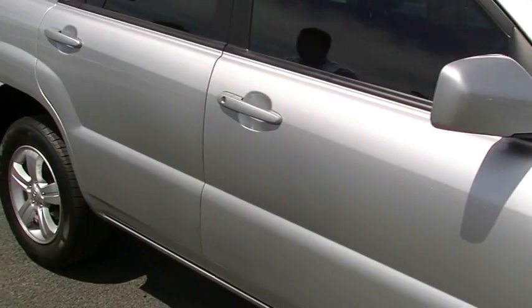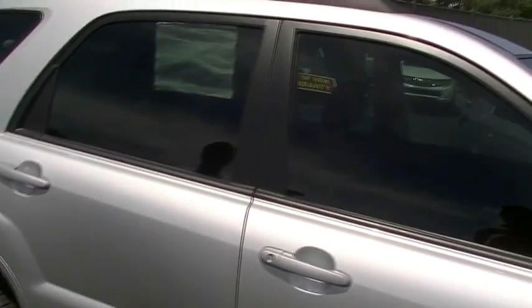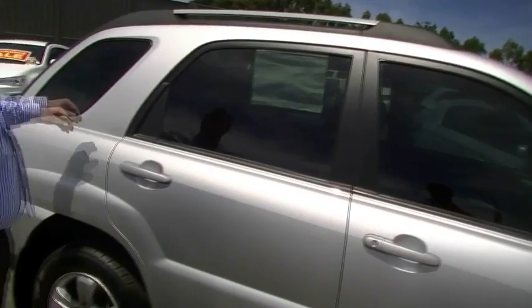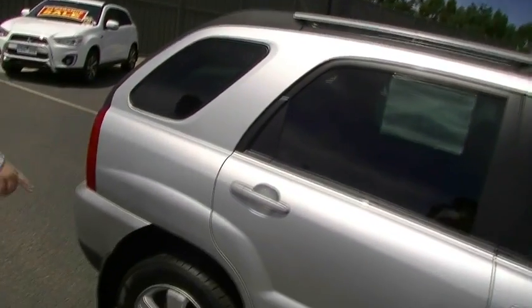Not a sign of a scratch or a nick along the side of this car — really, really good condition. Tinted windows on the front and the back. Probably could go a little darker on the front — have a chat to Jess about that when you're inside. Up the top we've got our little roof rails here, ready to put the racks across if you'd like to, giving you that little bit more storage.